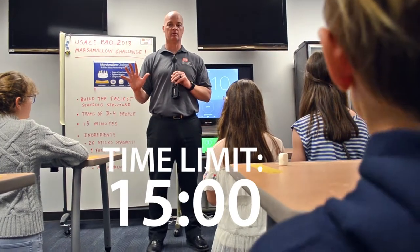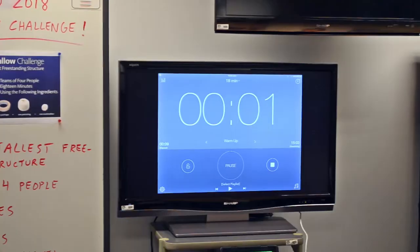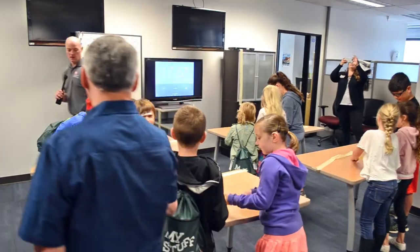We're going to give you 15 minutes. Three, two, one. Alright, start building.